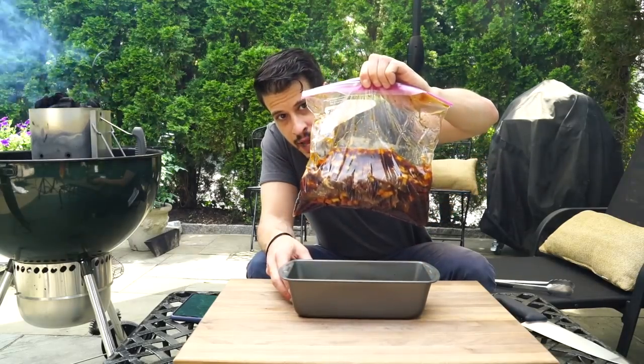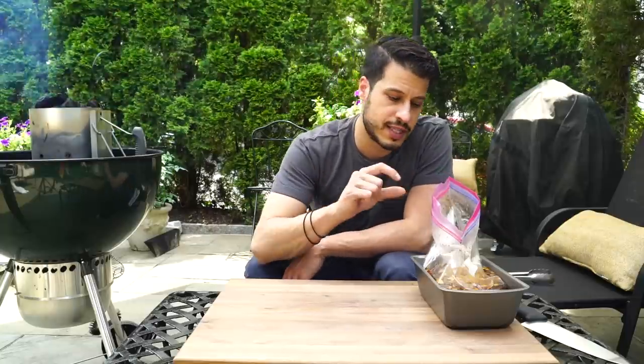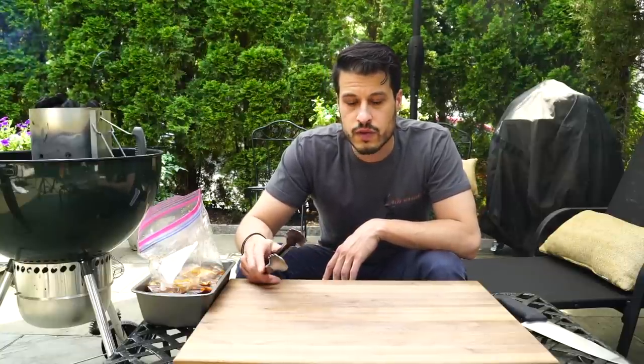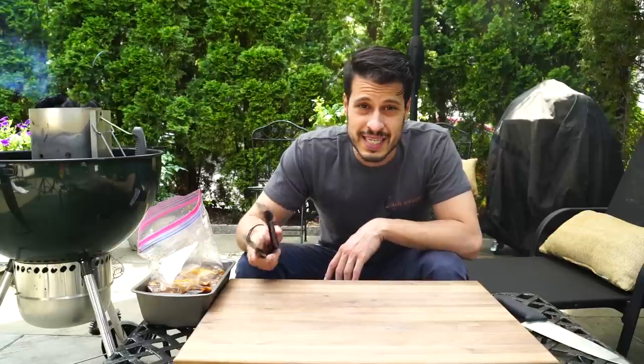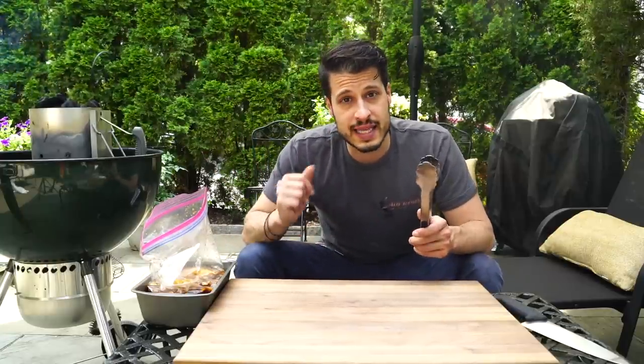Here we are the next day with our meat nicely marinated — that smells just about right. Now all that's left to do is get the slow and sear roaring hot. I filled up my chimney all the way with coals and got them white hot, then added that into the slow and sear. I removed the water reservoir to have a little more grilling space, then waited until the coals are just glowing red — just want to get as hot as possible. Once everything's ready, lay these guys flat onto the grill over the hot coals and sear about two to three minutes on each side. This one isn't a long cook — once it's marinated, this thing comes together real quick.